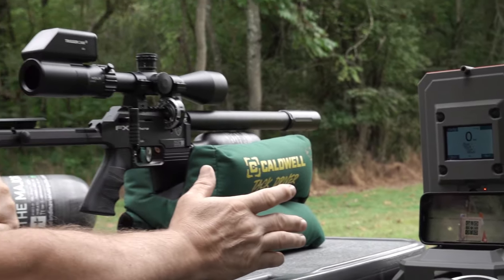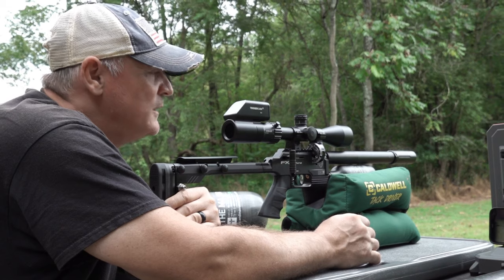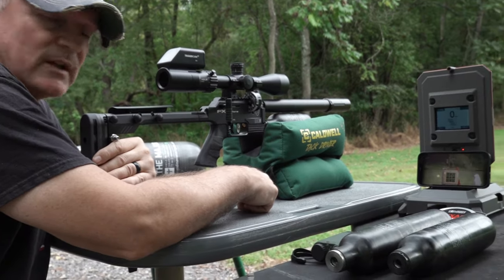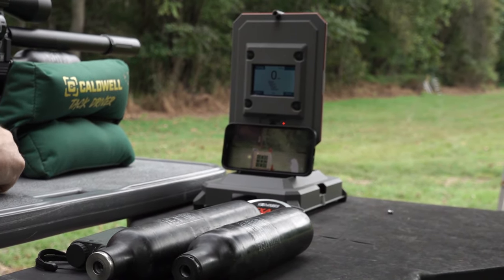All right, here at the table you can see what we're doing — scope cam doesn't lie. Everything's right here and you can watch in real time. We're going to show you how this shoots with 18-grain JSBs — that's my favorite pellet, always has been for the 22. We're going to shoot some of those at 50 and then 100 yards.